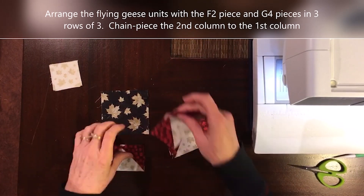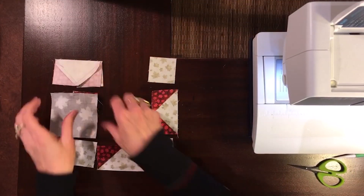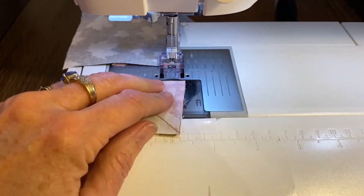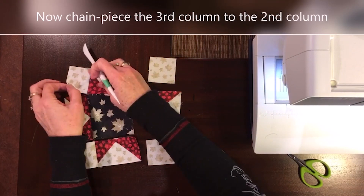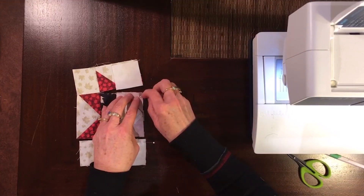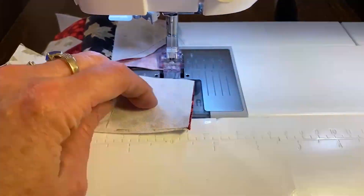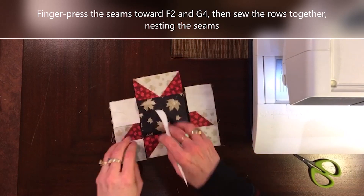Now we build our center block with our F2 piece and our G4 squares and we're going to chain piece them in columns. I'm sewing the second unit in row one to the first piece in row one, then the second piece in row two to the first unit in row two, then the second unit in row three to the first piece in row three. I finger press toward F2 and the corner squares, then add the third column, pinning my pieces in place so that everything stays correctly aligned. I keep my patches aligned at top and bottom edges as I add each piece.